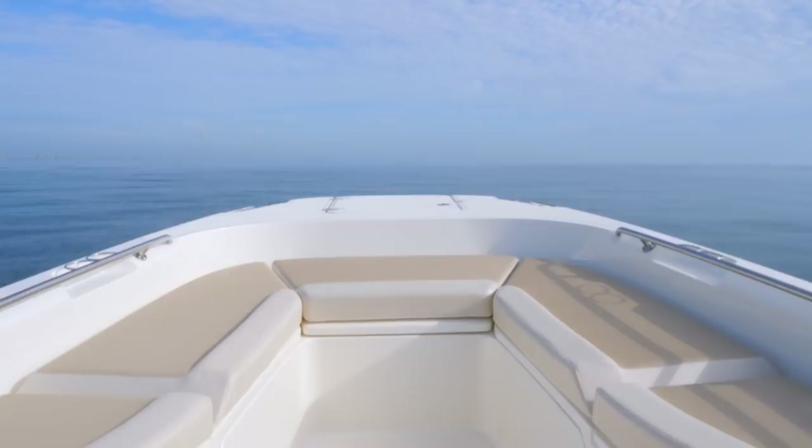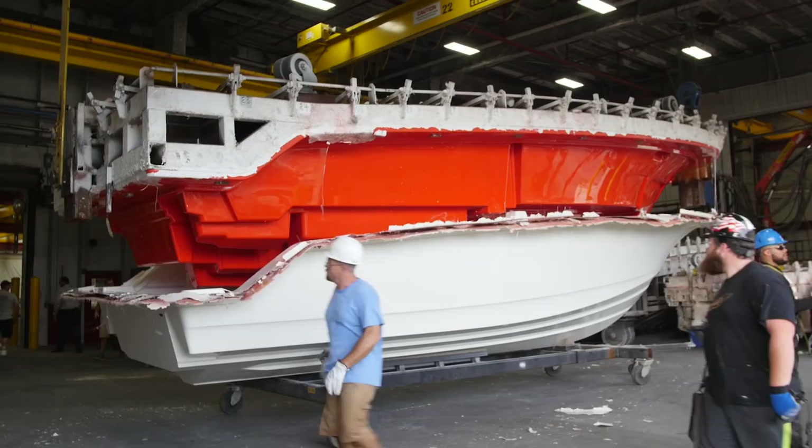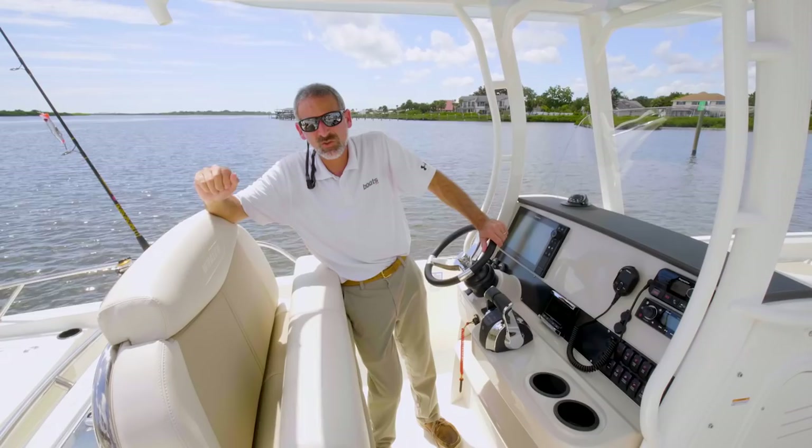Whaler's glass-foam-glass construction method gets some of the credit for the good ride, too. By pumping polyurethane foam between the hull and the deck liner, eliminating all voids, there's no rattling, no vibrations — the boat feels solid.